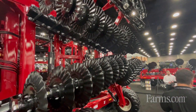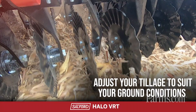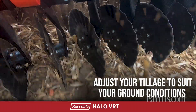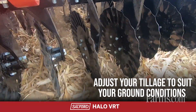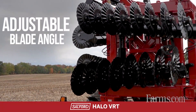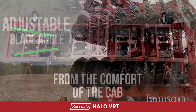This machine has 2 degrees to 15 degrees, so you can go from a vertical till if you want to manage residue — you can slice and dice your soil and keep that soil structure intact. You can ramp up the blade angle up to 15 degrees, at which point you're more of a primary tillage unit, or anywhere in between.